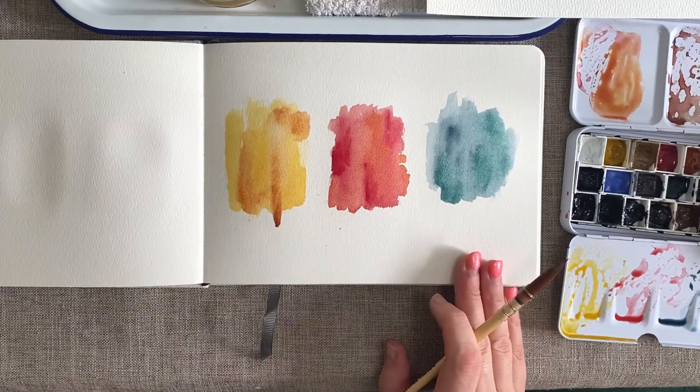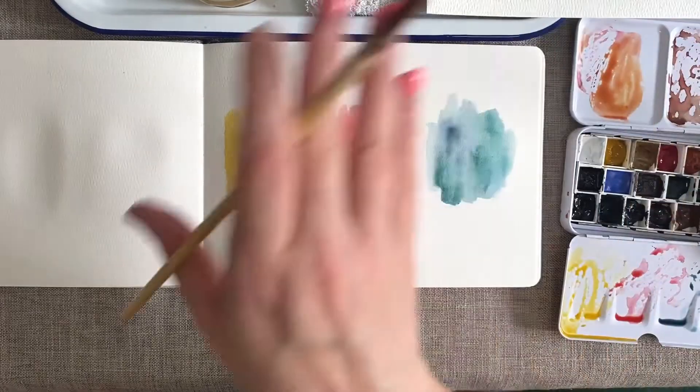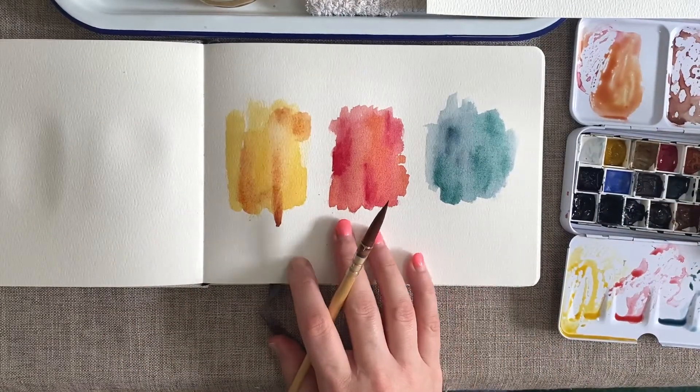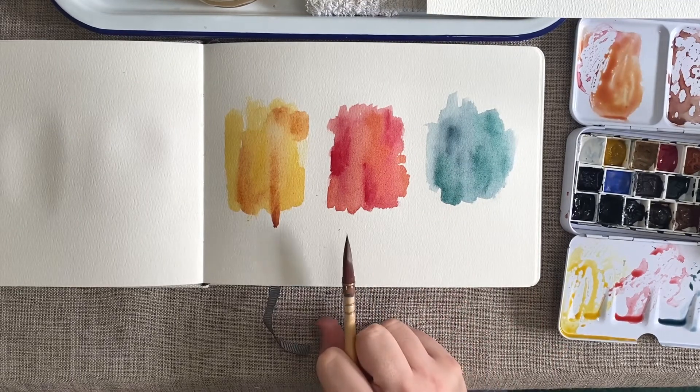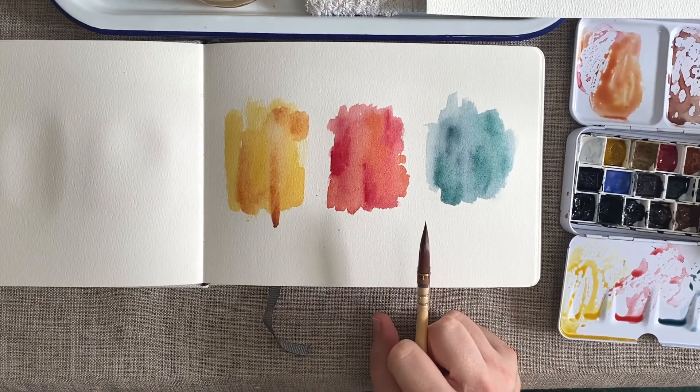There's not going to be a need to put any more paint on because the focal point really is the flowers that we are going to overlay on the top. So all we need to do now is wait for this to dry and then we'll come back with our tools.